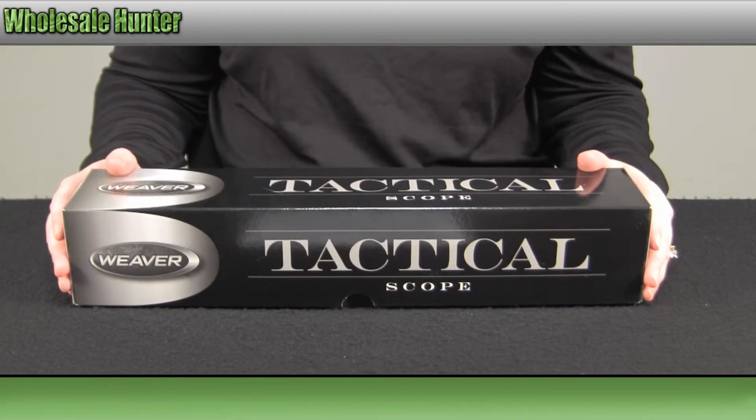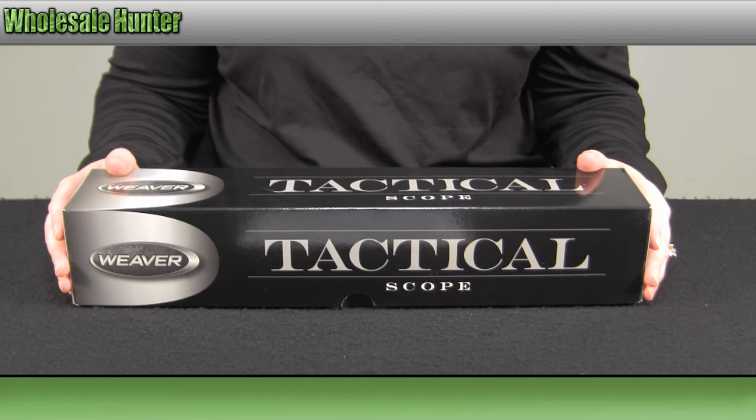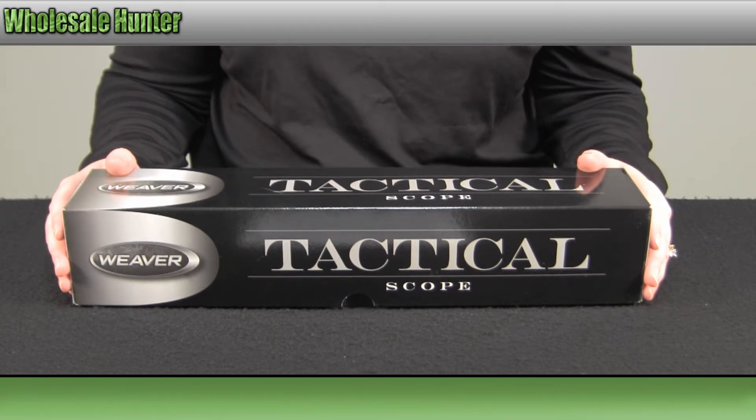Hello, welcome to the unboxing video for your tactical 1x5x24mm illuminated reticle rifle scope made by Weaver, manufacturer number 800364.